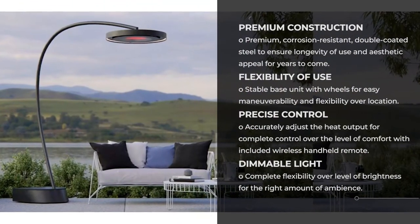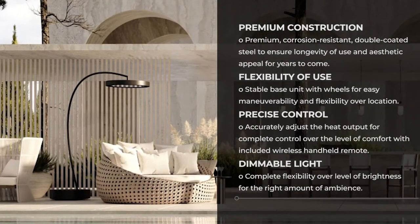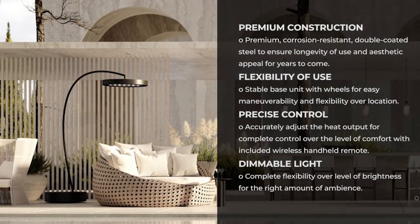Eclipse SmartHeat portable features include premium construction, flexibility of use, precise control, and dimmable light.